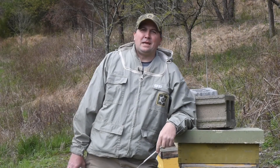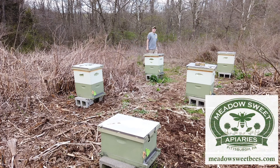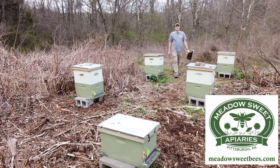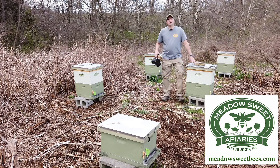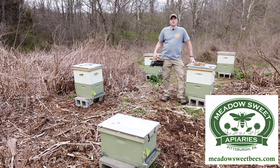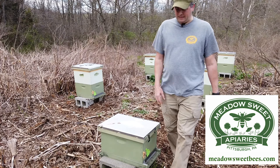Let's talk about the art and science of beekeeping in the bee yard. Hi everyone, I'm Steve Ropaski, EAS Certified Master Beekeeper and owner here at Meadowsweet Apiaries in Western Pennsylvania. My goal in producing this video series in the bee yard is to share with you some of the strategies and techniques that I use to manage my colonies on a season-by-season basis.